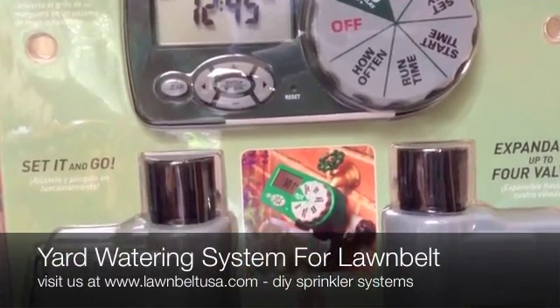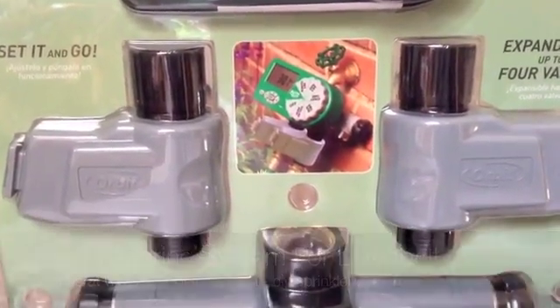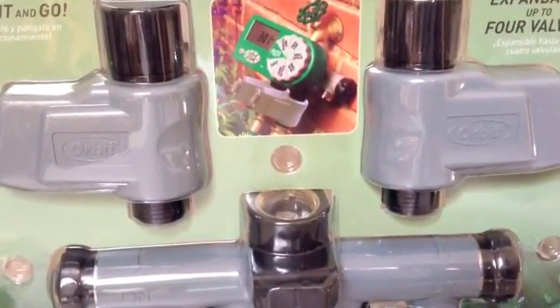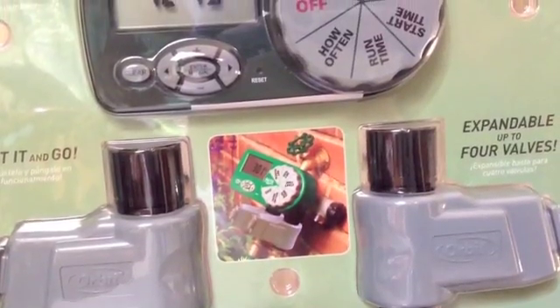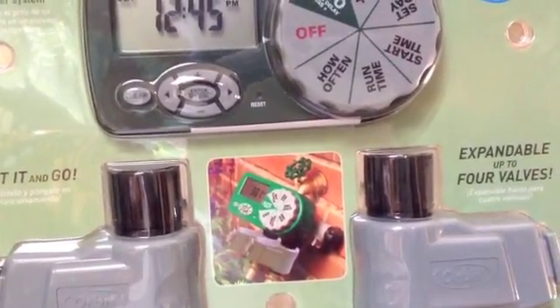Hello, this is Eric with Lawn Belt and today I'm going to be taking you through the Yard Watering System, which works great with our Lawn Belt kits. It comes with two valves and you can add two additional valves to it. Very easy to install and it takes two AA batteries, which I will be showing you how to do a little bit later on.